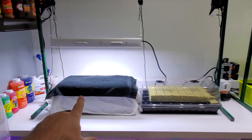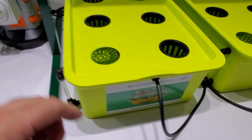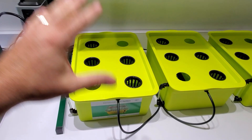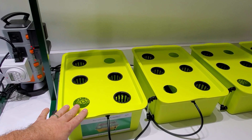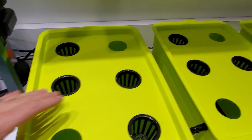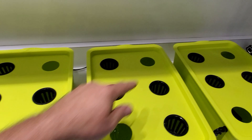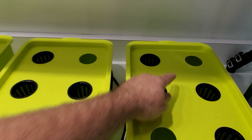I'm going to take the net pods — whichever ones sprout — and just drop them in here. Of course with the pH balanced water, I'm going to add my nutrients first, then pH the water, and then put the net cups in here. I'm going to do them on an angle on each one. That Trinidad Scorpion might be a little much — maybe I'll just plant one back here.